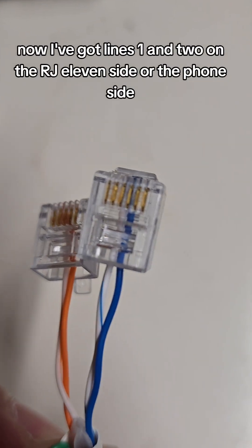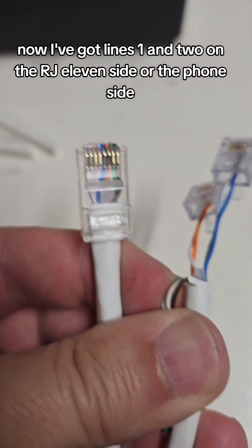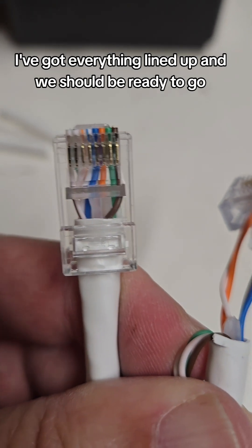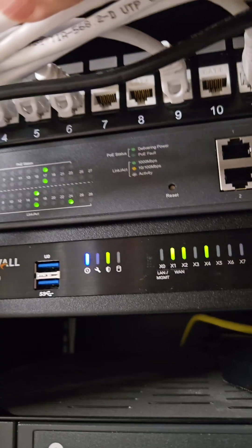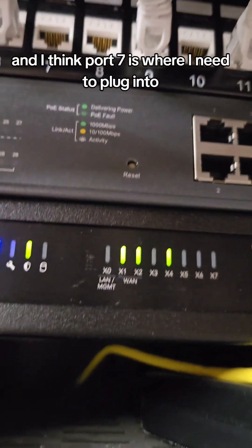Now I've got lines one and two on the RJ11 side — the phone side. On the patch panel side I've got everything lined up and we should be ready to go, with lots of phone service. There's line one and two plugged in, and I think port seven is where I need to plug into.